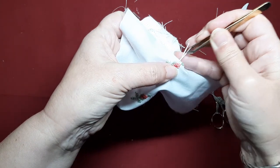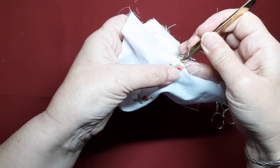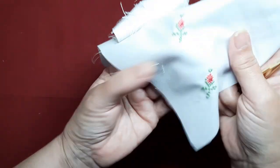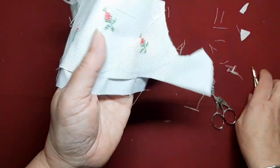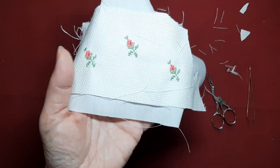Y esta es otra forma de bordar esos pequeños detalles para nuestras muñequitas, pero sin necesidad de tener que utilizar siempre la tela Aida. Mirad, ¿veis? Queda súper bien. Bueno, pues yo voy a hacer todo esto y ahora vuelvo y seguimos con este delantal.